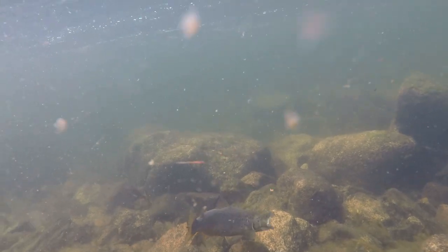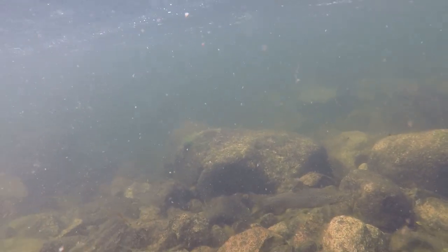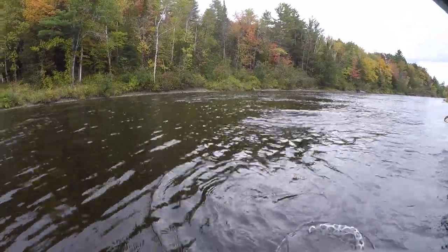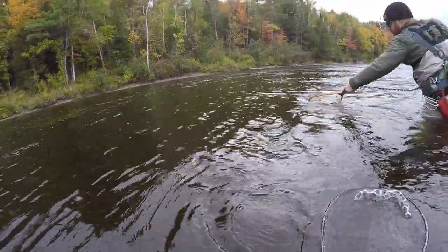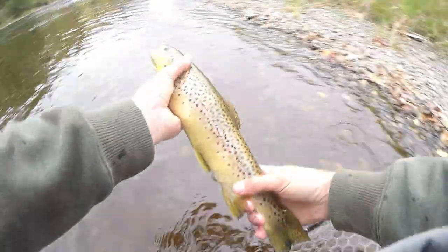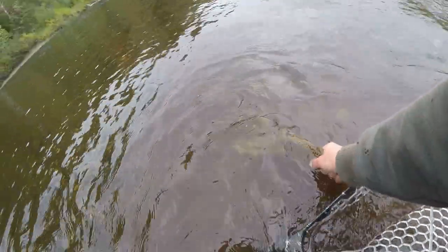Fishing bright colors works best on bright days when the sun refracts off the lure and gives off flash and shine. On darker days use more dull colors. In the fall for brown trout I have a lot of confidence in orange — something with a little orange in it. Pinks and whites work really well for me all year round. Those are a few things to start with when you're looking for spoons.